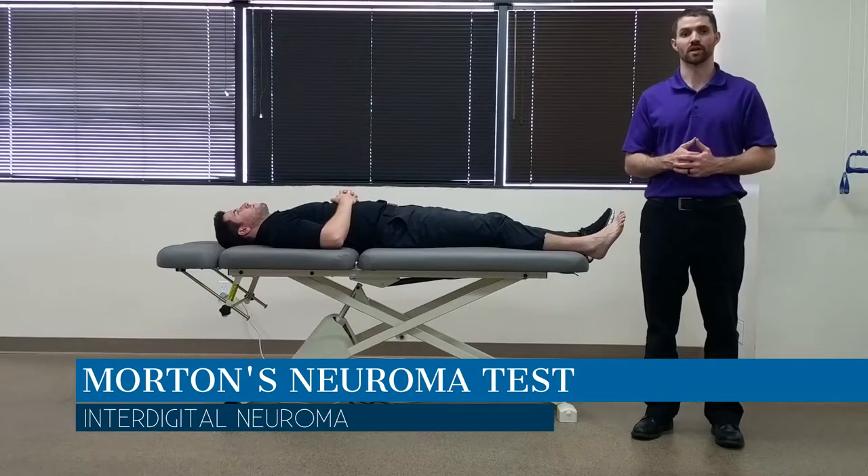Hello everyone, Dr. Chris Fox here. Today we're going to take a look at how to assess for a Morton's Neuroma.